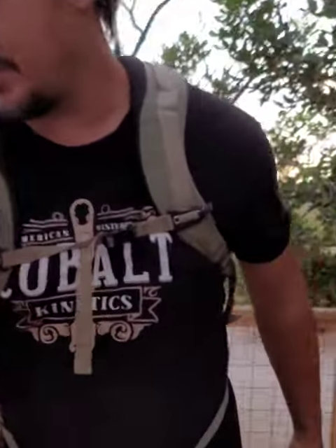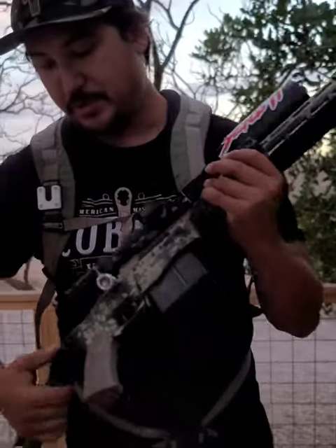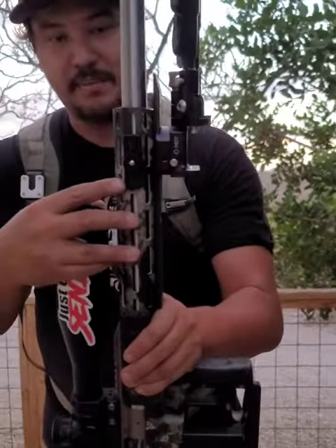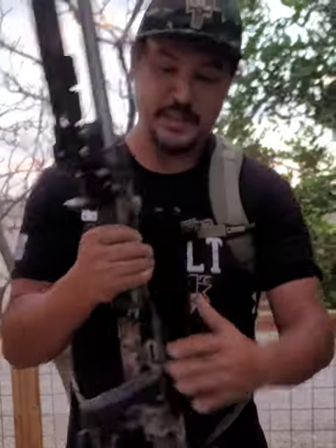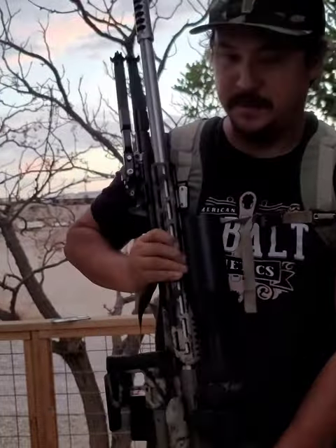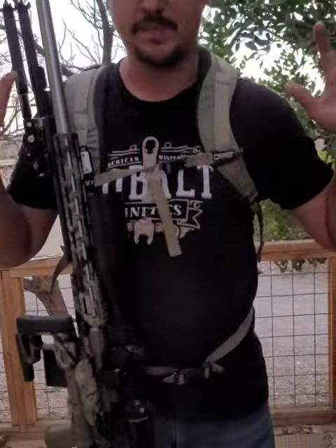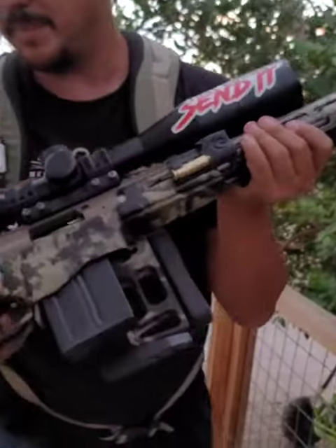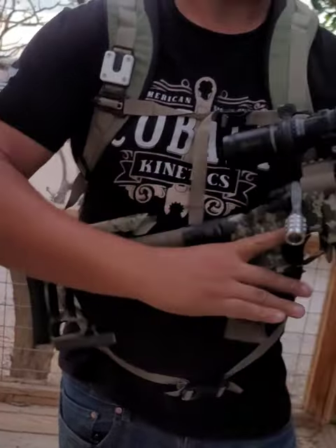This is for an AR, but let me demonstrate it on a bolt gun. Here is a Remington 700 — it does have a folder which makes it a very compact design. The rifle link system is M-LOK style. Again, you find the notch, pop it in, positive retention. I can jump up and down and it ain't going to come off. To remove it, just pop it up and you're ready to rock.